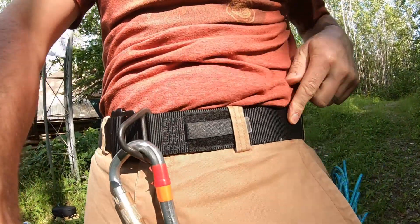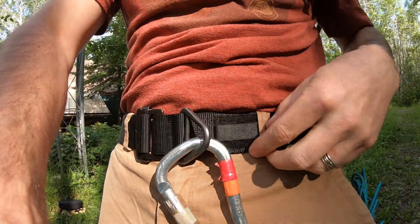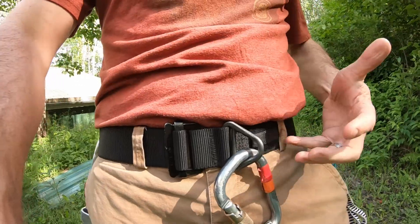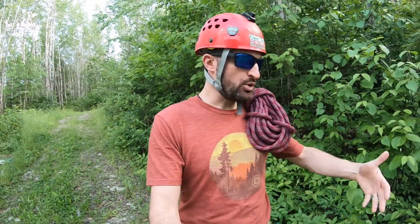There are other options out there and other configurations up front. This one you can velcro it down here but I really like this one. It's comfortable just as a belt on its own. It is load rated and so you are safe to use this as a piece of life support equipment.